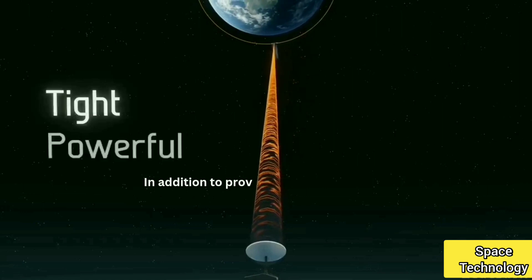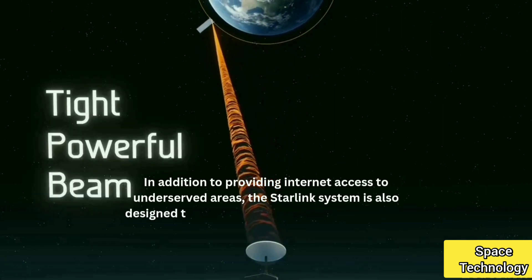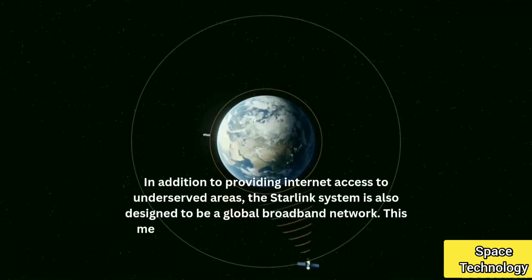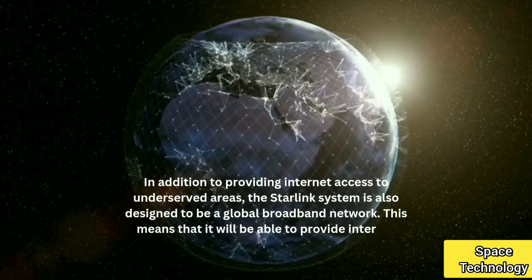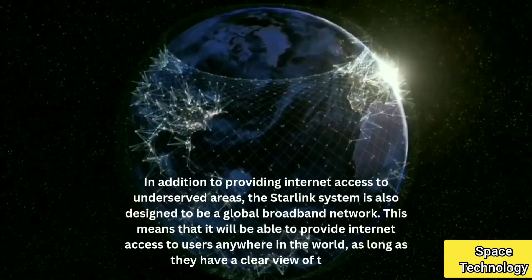In addition to providing internet access to underserved areas, the Starlink system is also designed to be a global broadband network. This means that it will be able to provide internet access to users anywhere in the world, as long as they have a clear view of the sky.